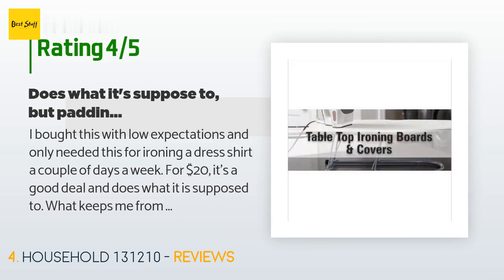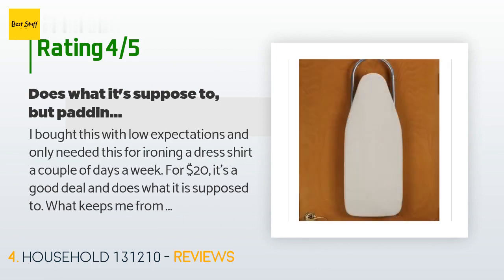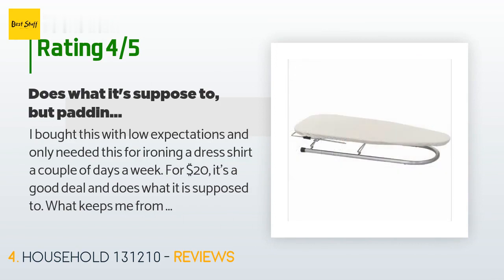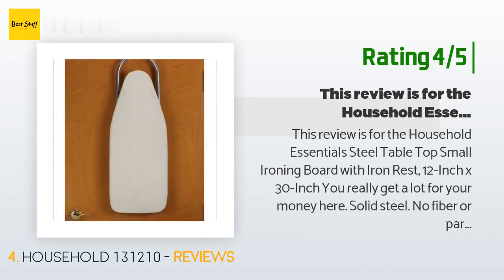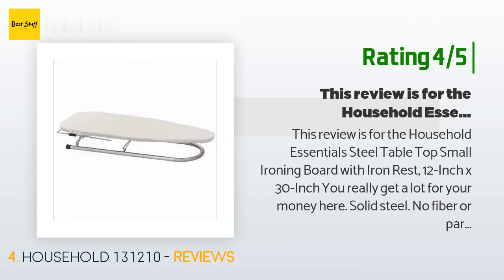What keeps me from really liking it: the top padding is thin — not a huge deal — but the edges are a bit raised, and with a dress shirt that can mean not being able to iron to the edge of the board. The little feet on the bottom are slippery depending on the surface. Another happy customer said: you really get a lot for your money here. Solid steel — no fiber or particle board — very stable. The pad needs to be thicker, but other than that, no negatives.